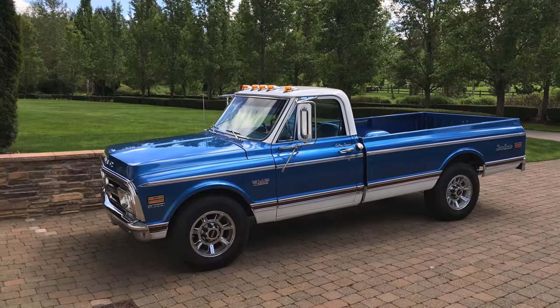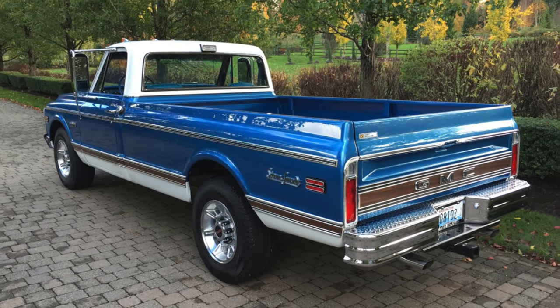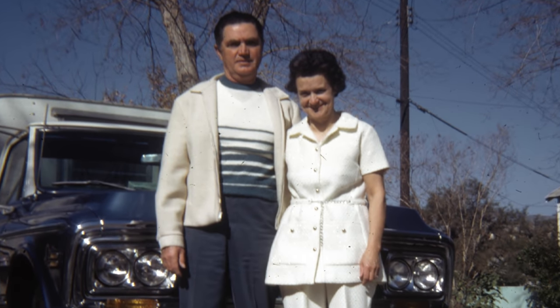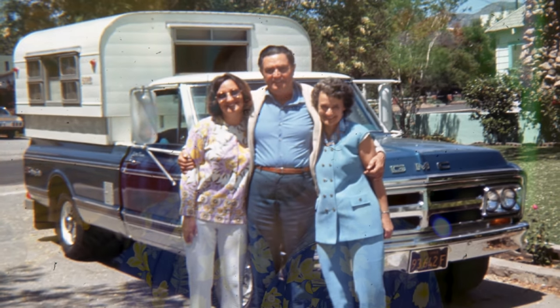Even though it's been an entertaining and rewarding project, I did undertake it out of a genuine need. I really do not want to get rear-ended in this truck, not the least of which because I spent about 5 years restoring it by hand right here in this shop. I bought the truck from the estate of the original owner down in California, who originally purchased it way back in 1969 so he and his family could tour the nation with a camper attached — and tour they did for about 40 years, until the owner ultimately passed away a few years ago.